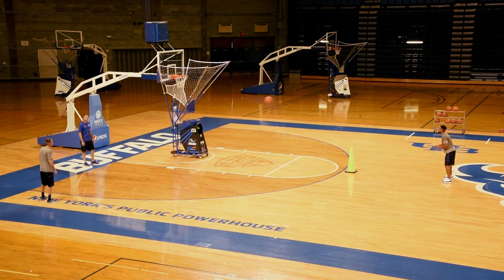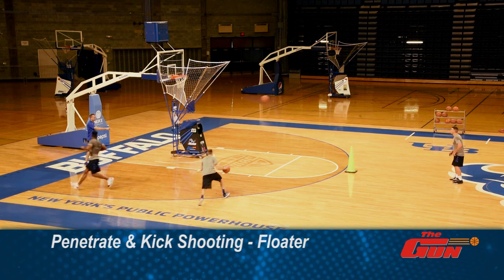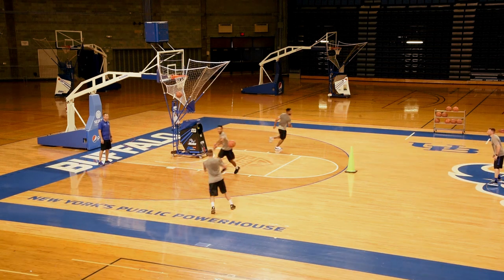So it's going to be a floater off a loop here. Make a move at the cone, whatever move you want. The loops are thrown deeper — we're getting deep. Get your arc up.